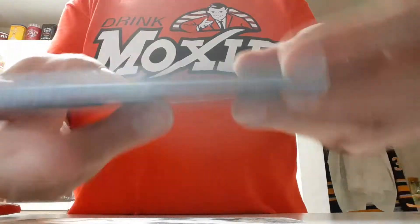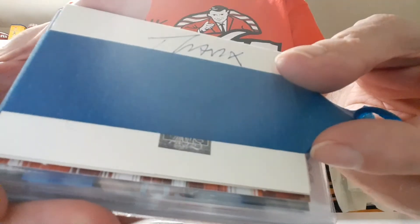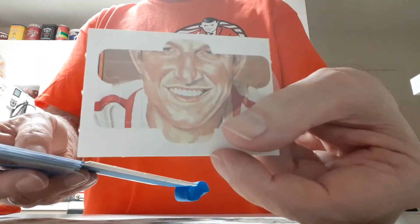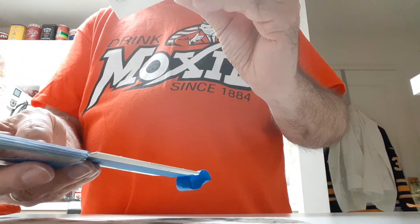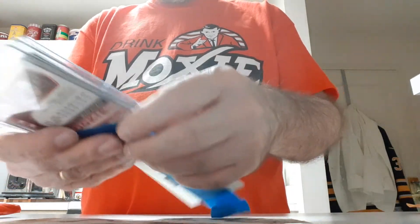These look like the Donruss puzzle cards. He's got the tape right on it. There's one of them — I forget the ears. This is a Stan Musial puzzle. There's two, and the tape is on this one.